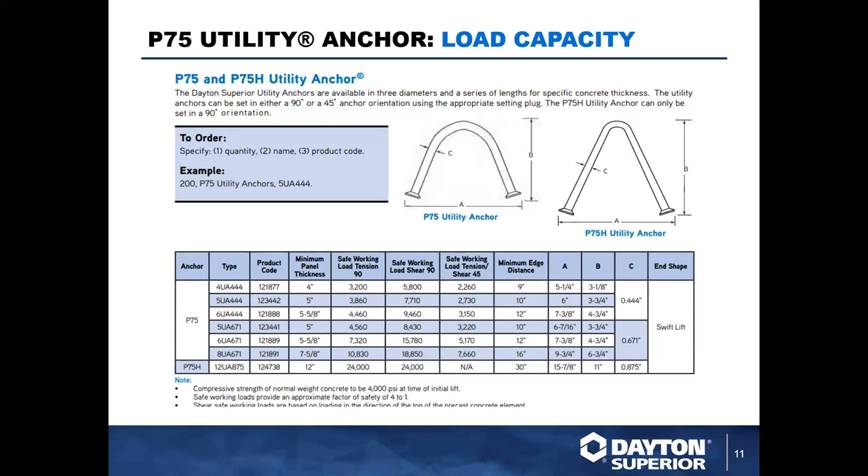Here is the load capacity data straight from our technical data sheets and precast handbook. The capacities listed are safe working loads with a four-to-one factor of safety built in, and they are directionally dependent on the type of load applied. There is a tension load at 90 degrees — if this anchor was poured into a flat slab and the load was applied straight up and down — and there is also a shear safe working load, which would be in and out of the page relative to this orientation. There is additional information on minimum slab thicknesses, panel thicknesses, and geometric information.